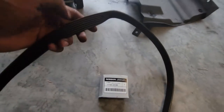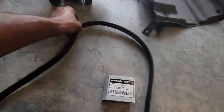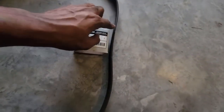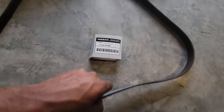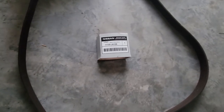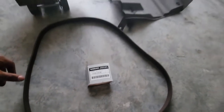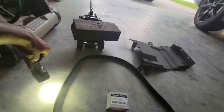This is the old serpentine belt. It hasn't been changed since the car was manufactured. You know it's time to change your belt when it's been raining or it's cold and you start the car and there's a loud squealing or whiny noise. Get outside and go look at it — it's up there near your front tire, mainly for the Nissans.